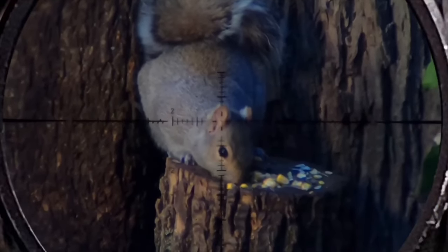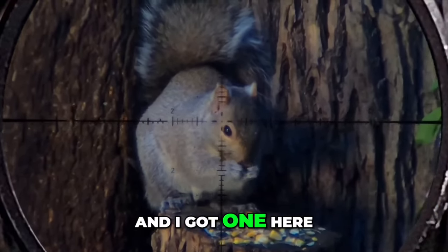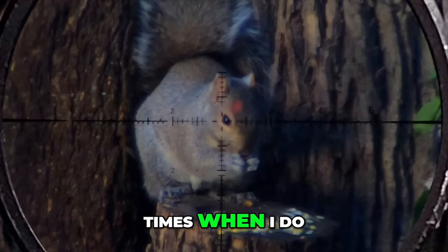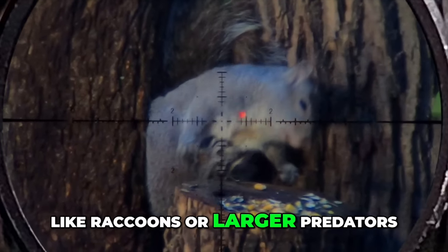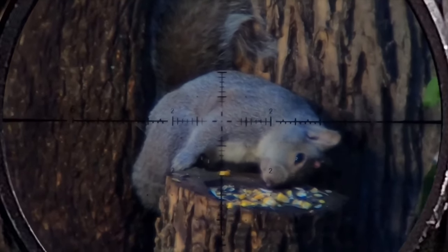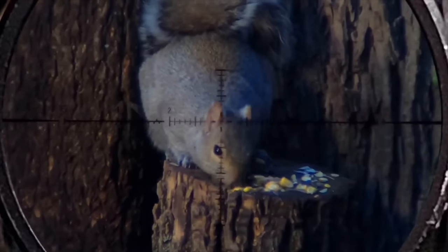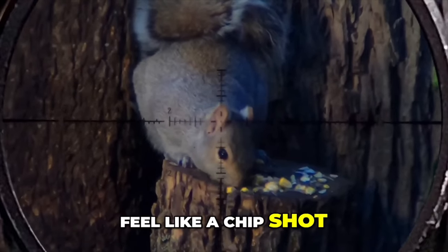Are they needed? Of course not. But practicing on small game like this, especially chipmunks, makes the times when I do prefer double taps — with an air gun at least, like on raccoons or larger predators — feel like an easy chip shot. It's like practicing with a bow at 100-plus yards. You're never going to take that shot, but it makes those 25-yarders when you've got buck fever feel like a chip shot. Same concept.